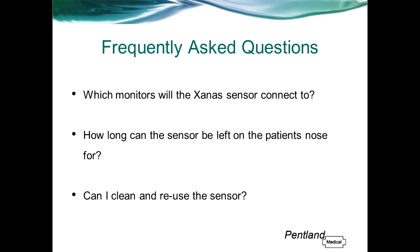Which monitors will the Zanas sensor connect to? The Zanas sensor will connect to any monitors which are compatible with Nellcor sensors. This includes Philips monitors providing you have the relevant interface cable. As a general rule, we can't connect directly to any Masimo equipment, although in some cases there are cables available which will allow compatibility.